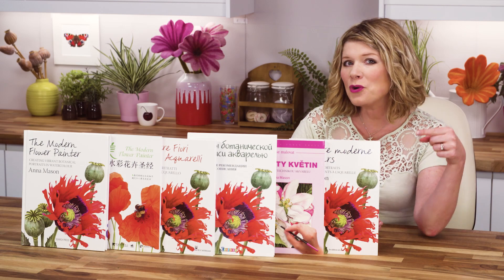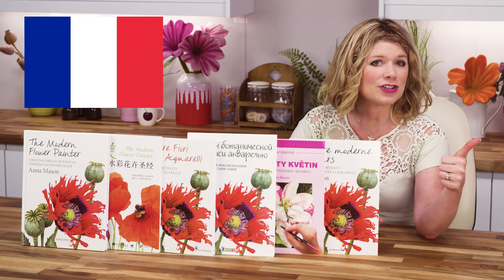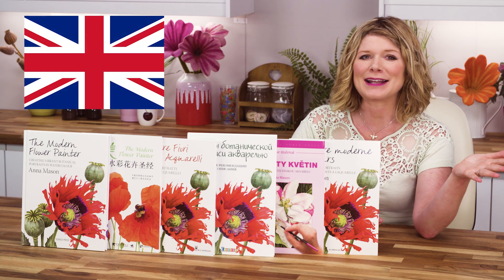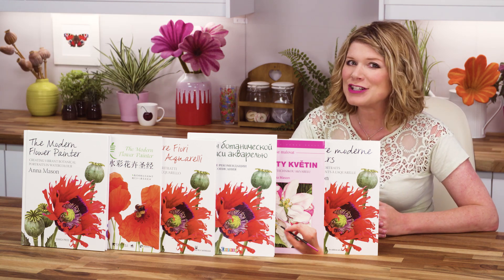My book The Modern Flower Painter is available now in French, Italian, Chinese, Russian, Czech, and of course English, so hopefully there's an edition for you.